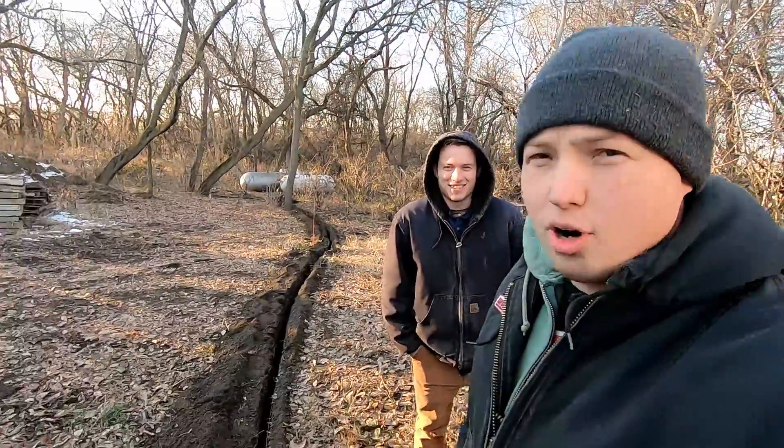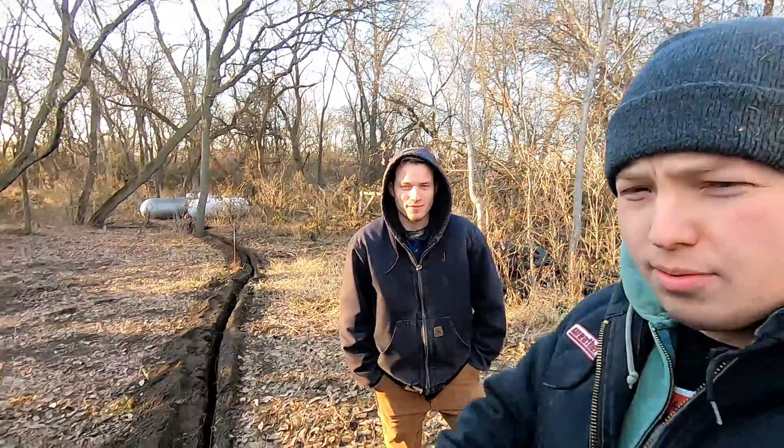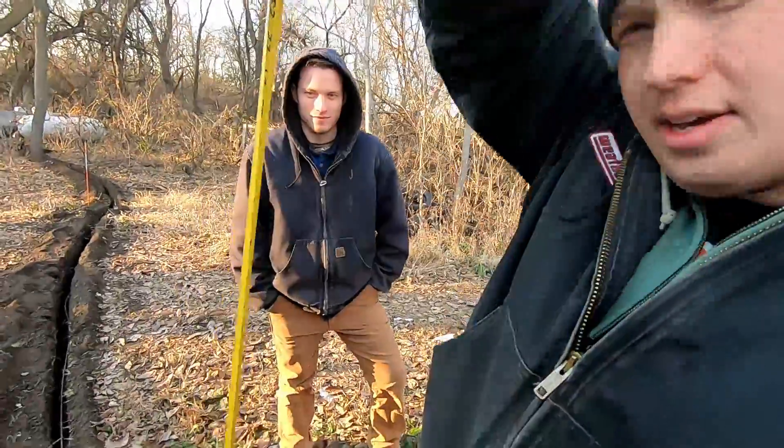Darren and I are out digging a propane line into the ground. The question we want to answer today is how deep your propane line needs to be buried under the surface of the soil in order to meet code and be safe.